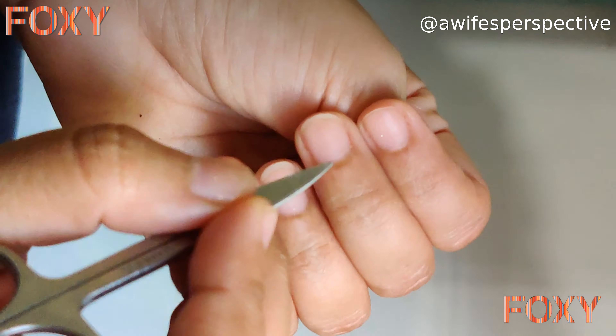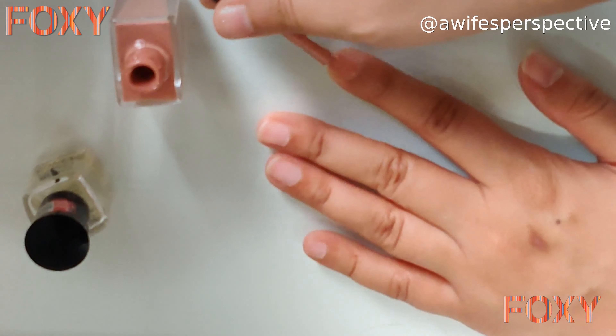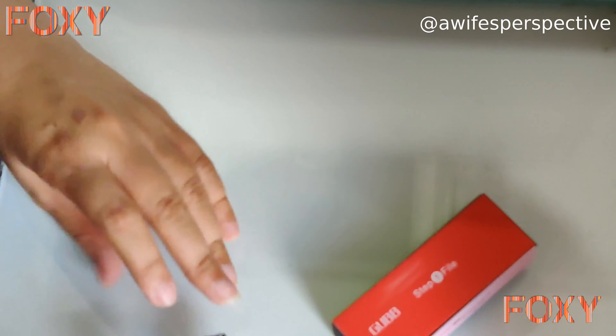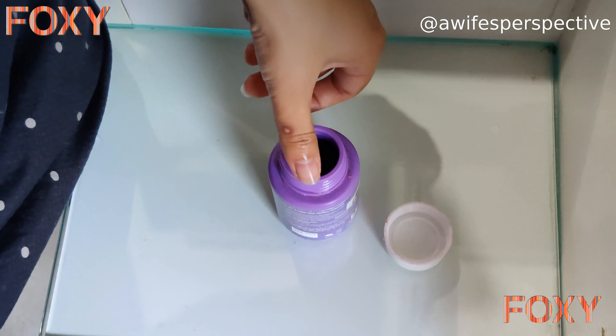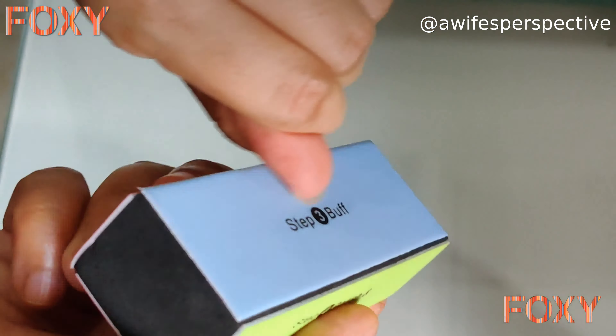Stay home, stay safe, stay with Foxy! Hi guys, I'm Nikita and today I'm going to show you how to do an easy manicure at home. Due to COVID-19 I don't go outside, but I downloaded the Foxy app to buy the best products at the best prices with pure safety. So let's get started.